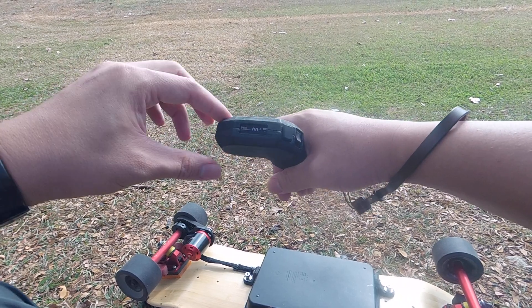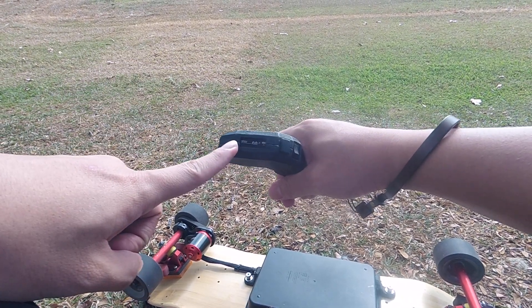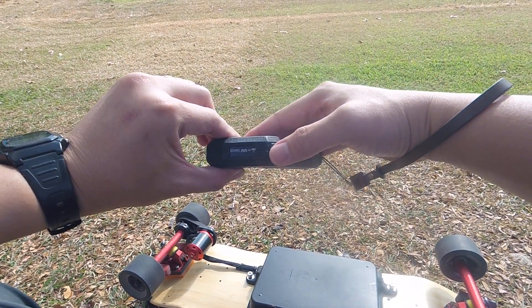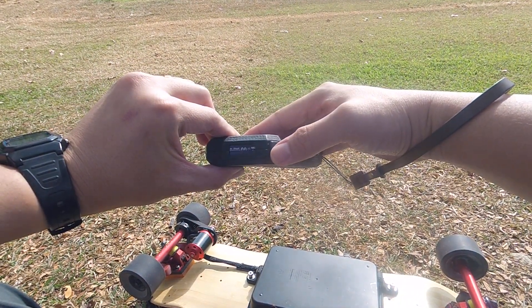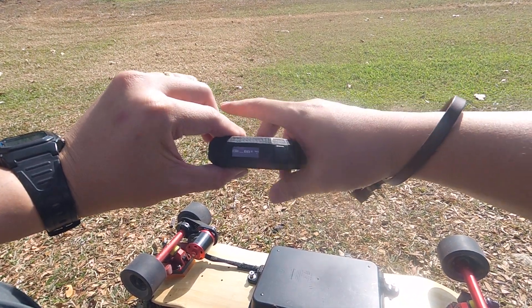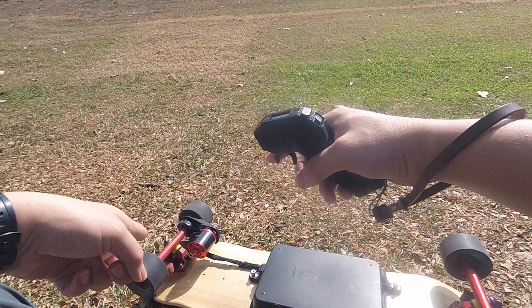One of the key features is that it has telemetry. What you can see is speed, distance, battery, amp hours drawn, as well as the current current. In order to activate the skateboard, you need to first hold the remote.